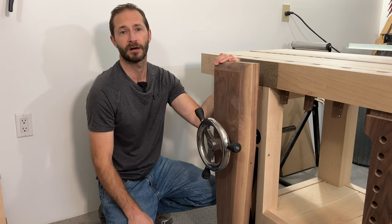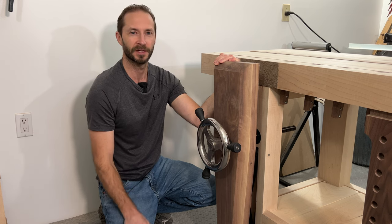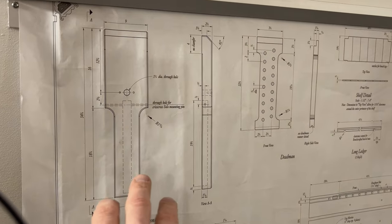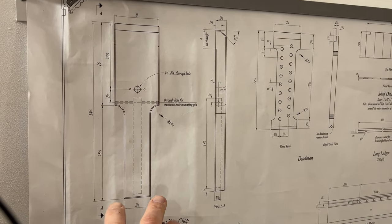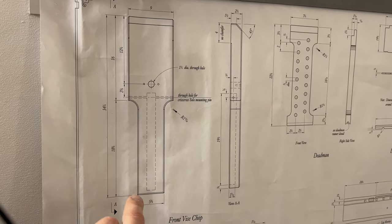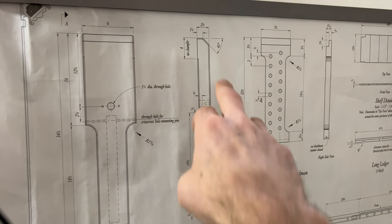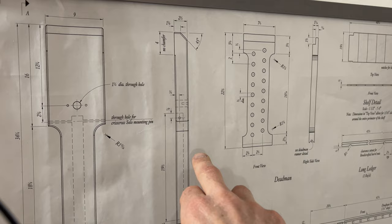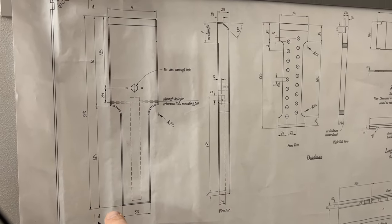It's super easy, it doesn't take a lot of time and it's actually really fun to do because it's a little different than some of the standard operations you might do in your shop. This is the typical way that you would do a chop using the traditional plans from Benchcrafted — it has a straight side, there's a radius cut here and then a straight run down to the floor on both sides of the chop, and it's symmetrical. They just put a chamfer on the top edge of the chop and a little bit around the entire perimeter using a 45 degree chamfer bit in the router.